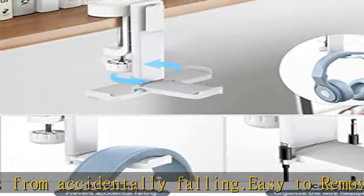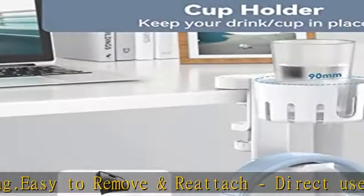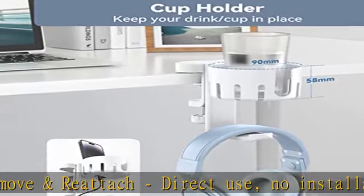Check the description to get this product today at the best price. 3-in-1 novel design: universal design to hold gaming or audio headsets and two game controllers in one place. You can also replace the controller hanger with a cup holder as needed.